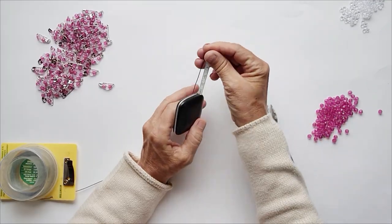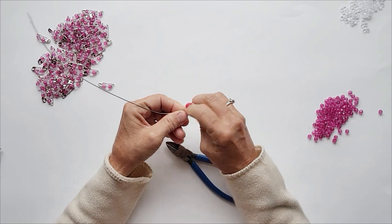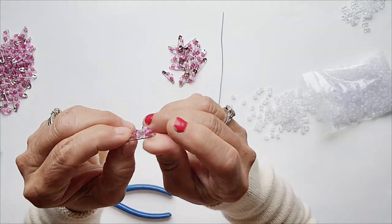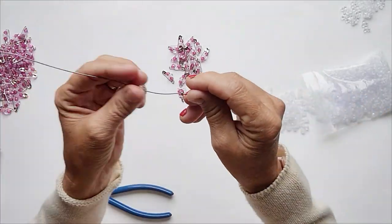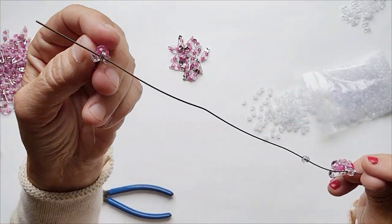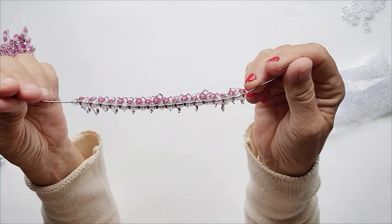Measure out 8 to 12 inches of your wire. Pinch the end of it a little bit, and count out 18 pins and 18 round beads. Go ahead and put on the end of a pin, and then a round bead — end of the pin, round bead — and continue that pattern. Complete the sequence until all 18 are on there.